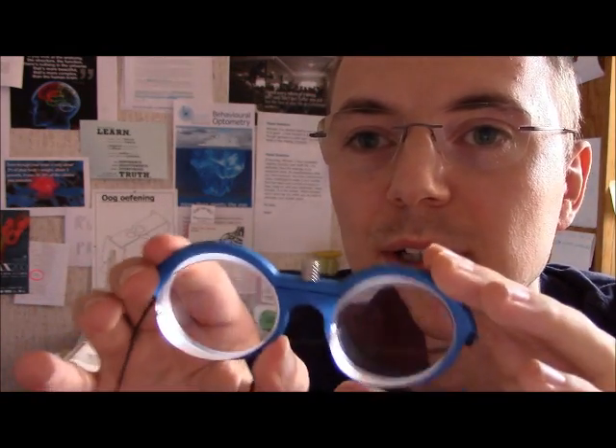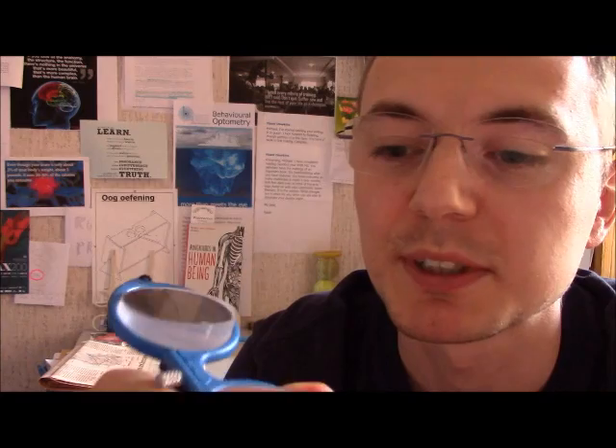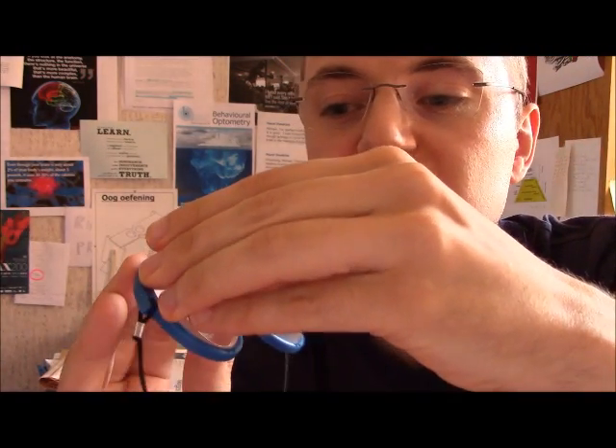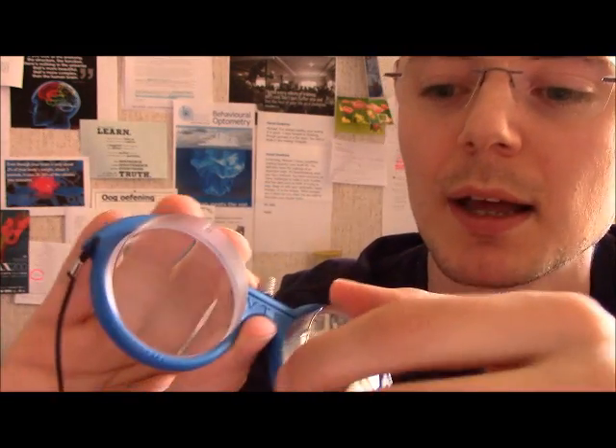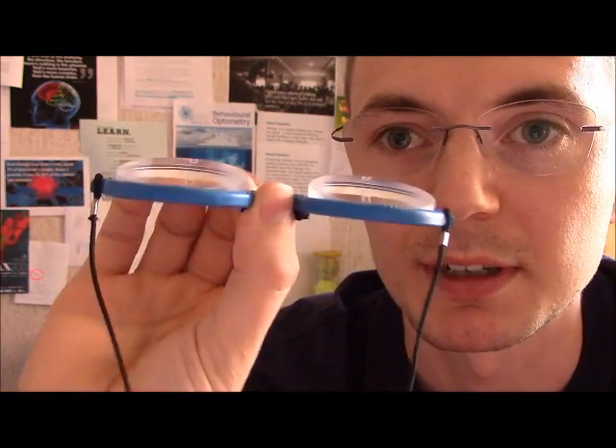I'm actually looking through them the wrong way around. Another nice feature about these particular goggles is that you can actually adjust how the lenses are positioned within the frame — I can turn them. That way I don't have to buy four separate pairs of glasses; I can use one pair to train in different positions.